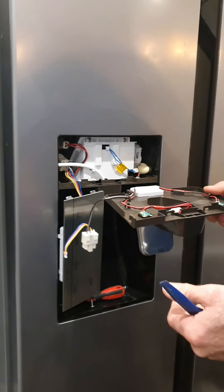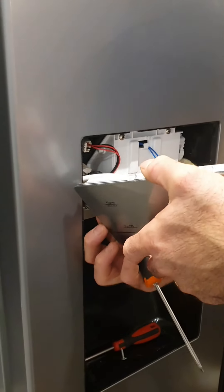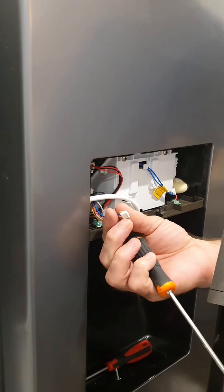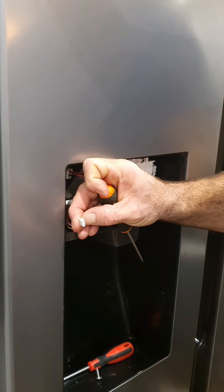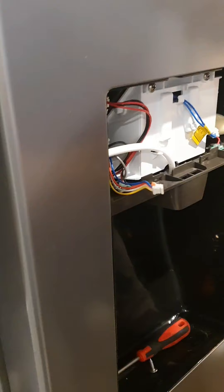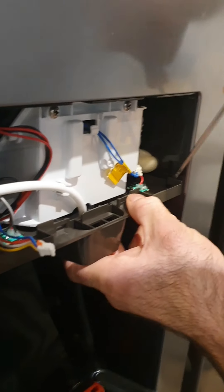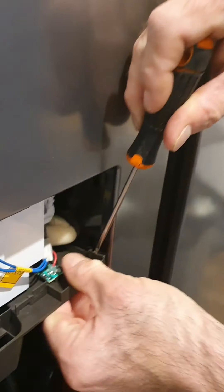Obviously make sure you've unplugged it first before we do any disconnections, and then it's just a case of replacing it in situ. Ease that connector out gently — put your nail on the red bit, pull out, don't pull by the wires. Put that securely on the side. Then you need to get a screwdriver in here just to try and release that clip.